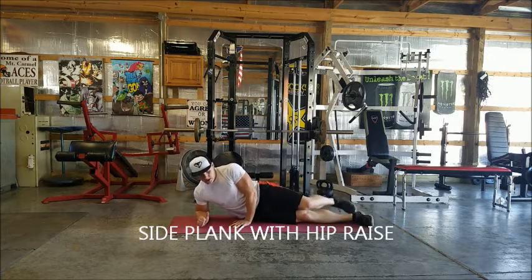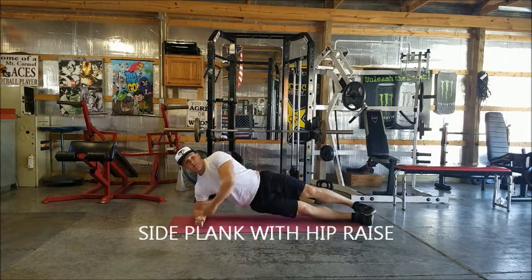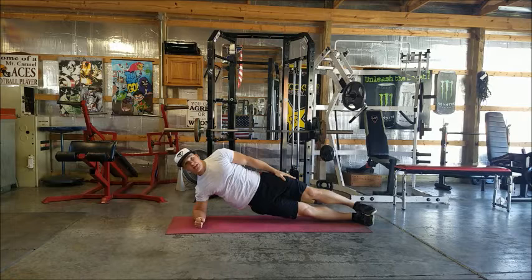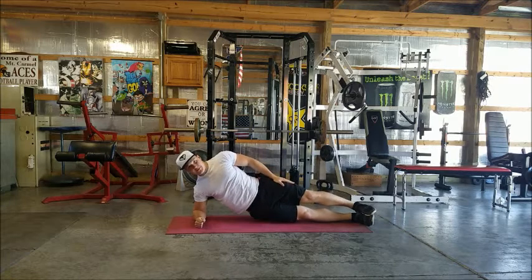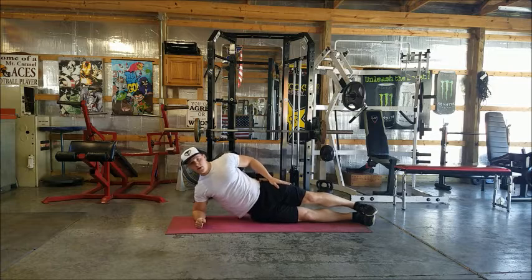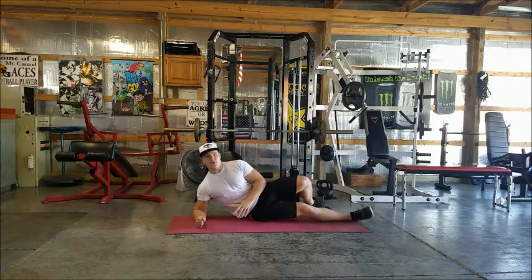Side plank hip raise: get on your right or left side, come up on your elbow, keep your core nice and tight, and keep your body in a straight line. Now we're going to do hip raises — bring your hips down to the ground and up, down and up. Go ahead and repeat on the other side as well.